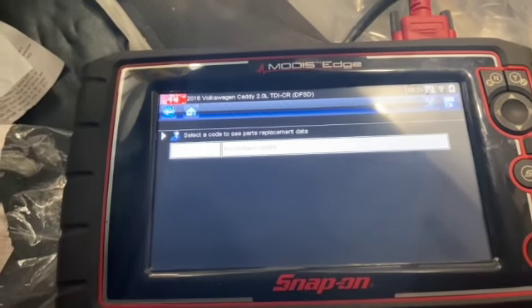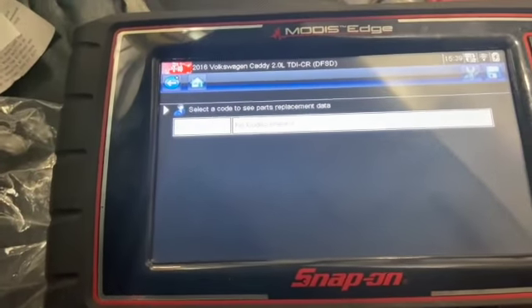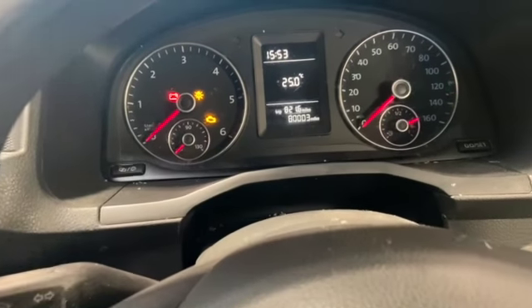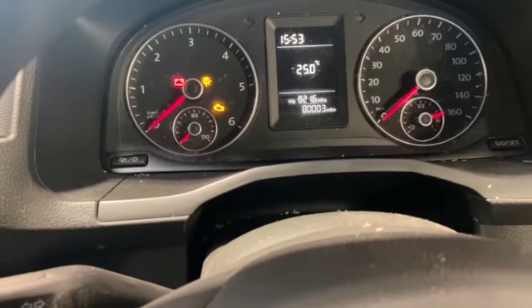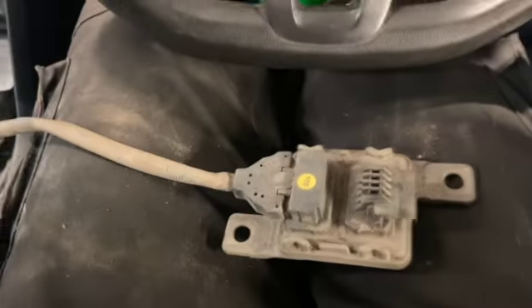We've just been out and given it about a 10-mile road test. We cleared all the codes out first and nothing's come back, so that's all spot on. Just to give you some idea — this is a 66-plate van and it's done 80,000 miles, so that gives you a rough idea of the age and mileage at which the knock sensor packed up.